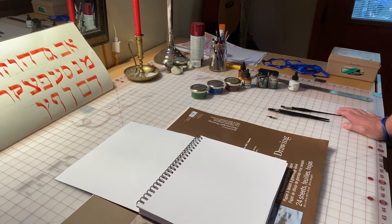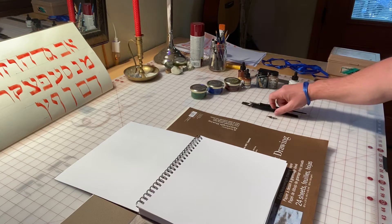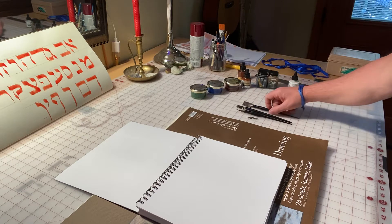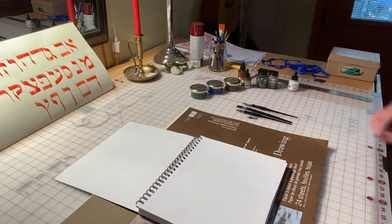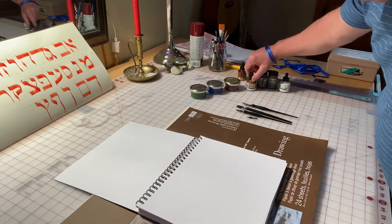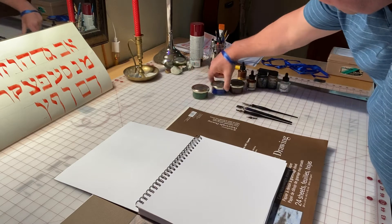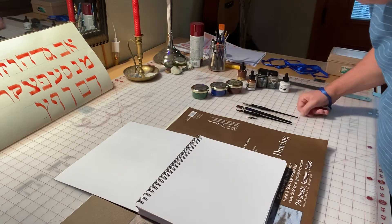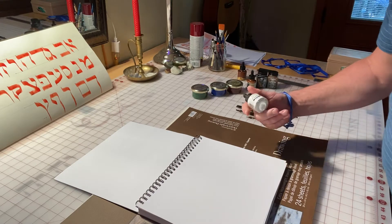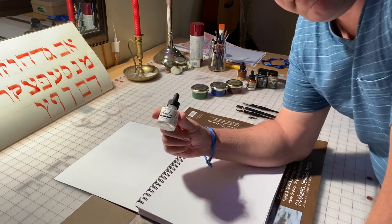Hey guys, this is Peter at the Shalom Peace, and we're going to do some writing today. I got some of my calligraphy pens out. I got some new inks I'm going to try. I have some watercolors that I made — I don't know how that's going to go, but we'll try that out too. I also have a white to help if I make mistakes. This is all stuff you can find on Amazon.